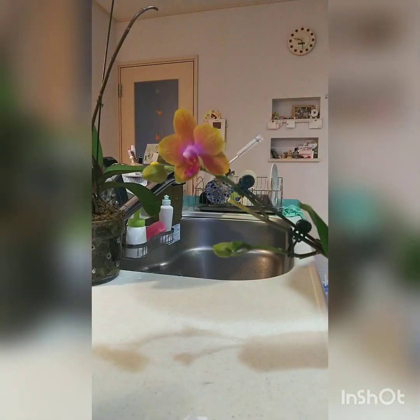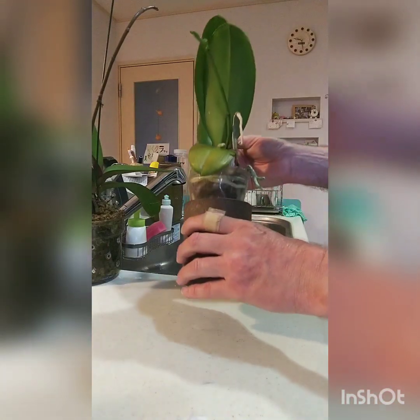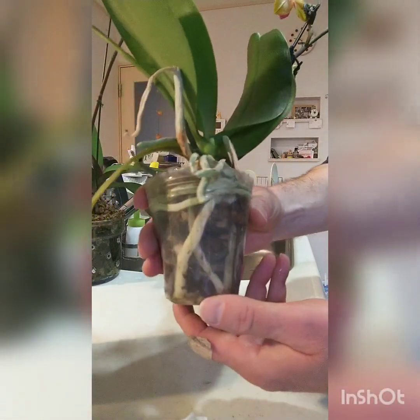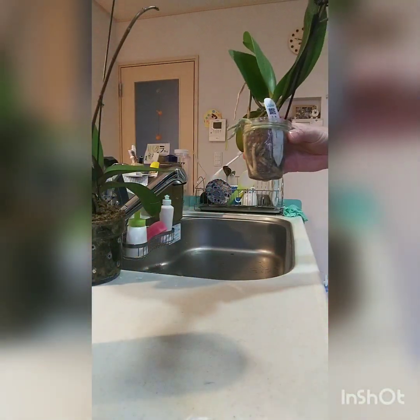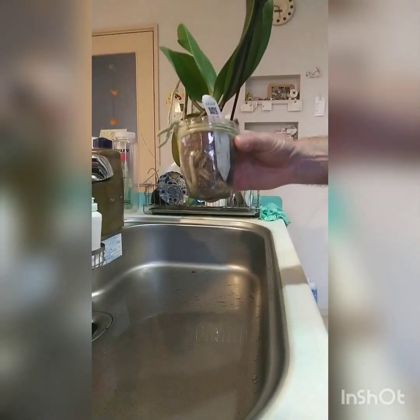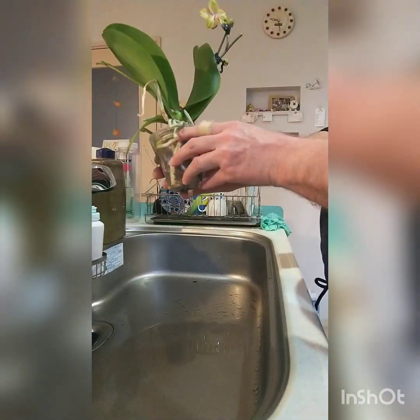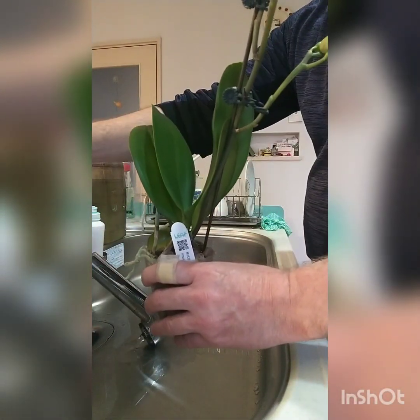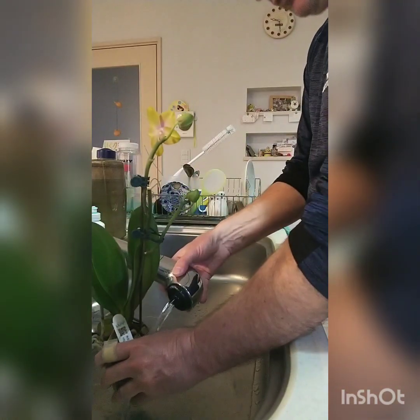What's this? This is a Phalaenopsis — exquisite. It's got a cache pot just to hold it up. It's got a nice root system, very nice. This is going to get its watering today as it's been a couple of weeks. It's got another flower spike coming up at the back there. It's got a good soak.